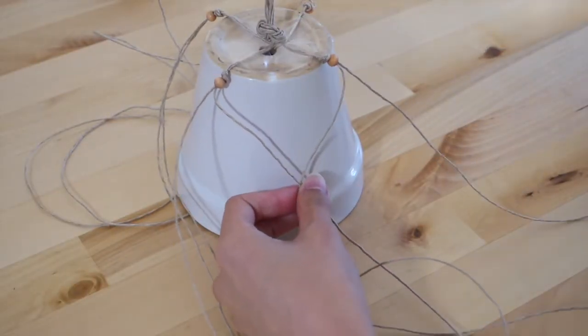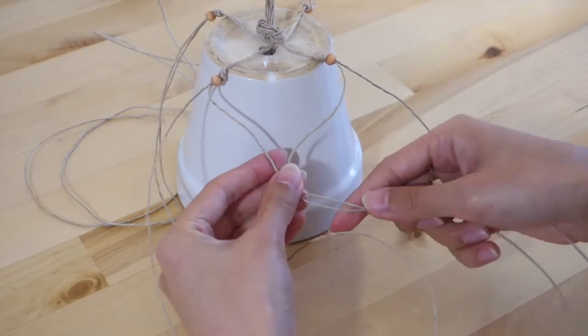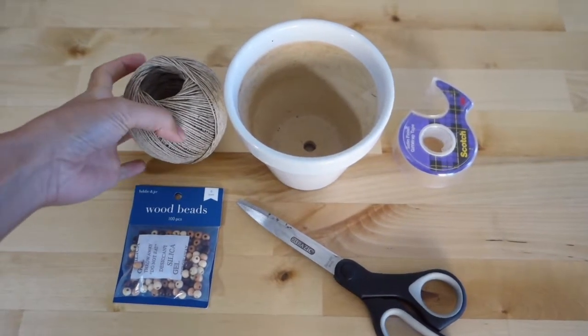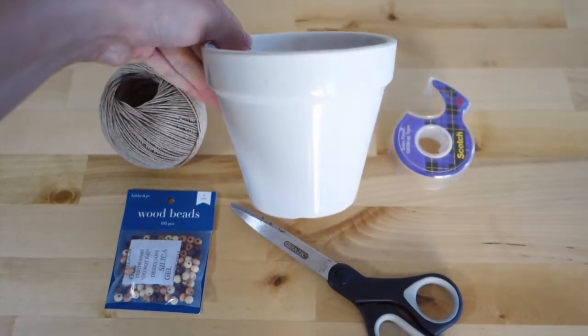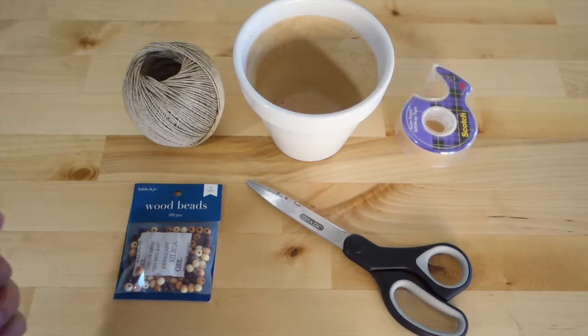I knew I wanted to create some sort of hanging planter for this video. I found this one online and gave it a little twist with some wooden beads. For this one, you're going to need some sort of rope — I used a hemp cord in this tan color — a pot of your choice, some tape, wooden beads (make sure your rope can fit through them), and some scissors.